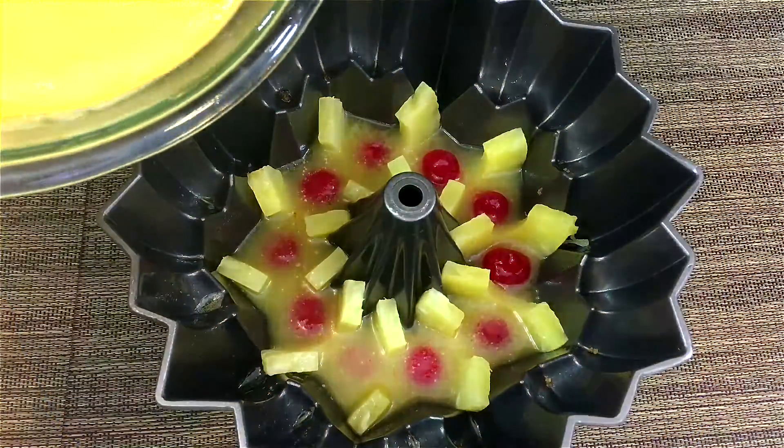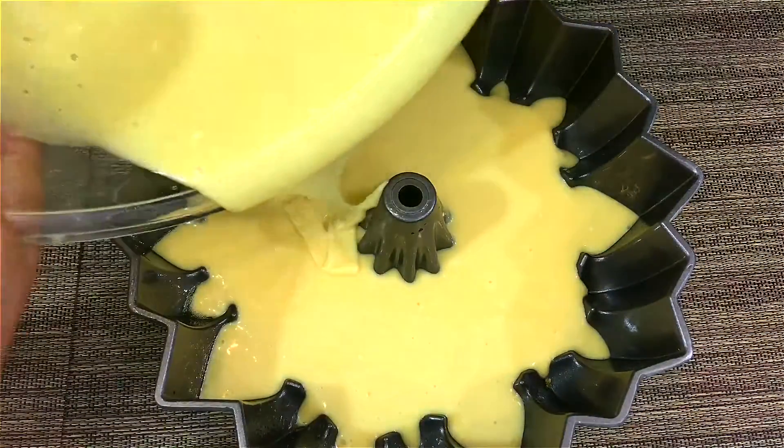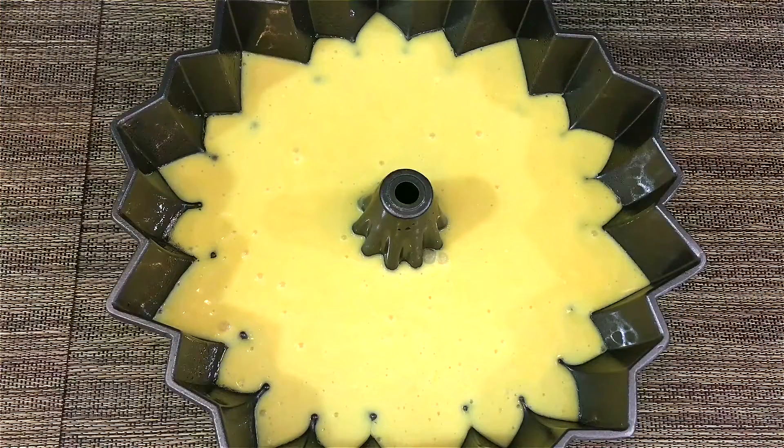Pour the batter into the pan. I'm going to let this bake in a 350-degree oven for about 40 minutes, and I'll show you what it looks like when it's done.